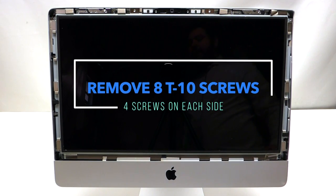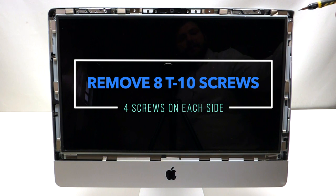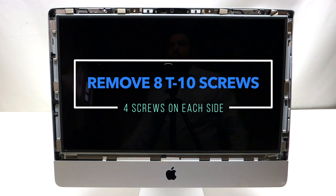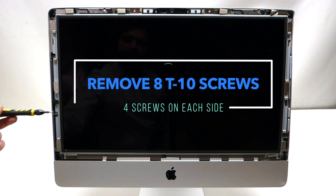The screen is being held in by eight screws. There's four on this side — one, two, three, and four — and there's four on this side — one, two, three, and four.